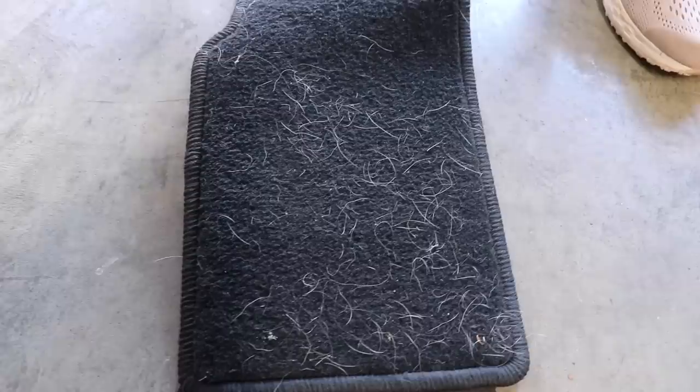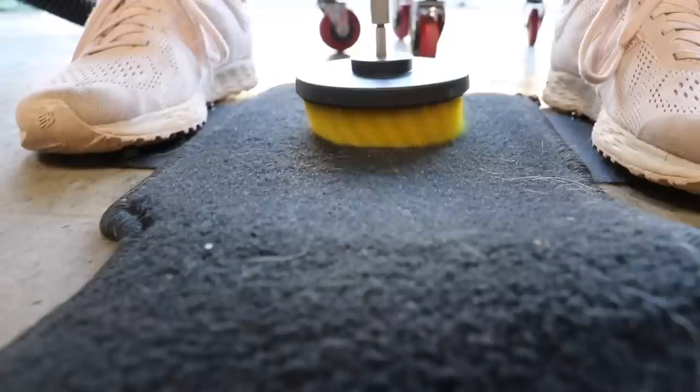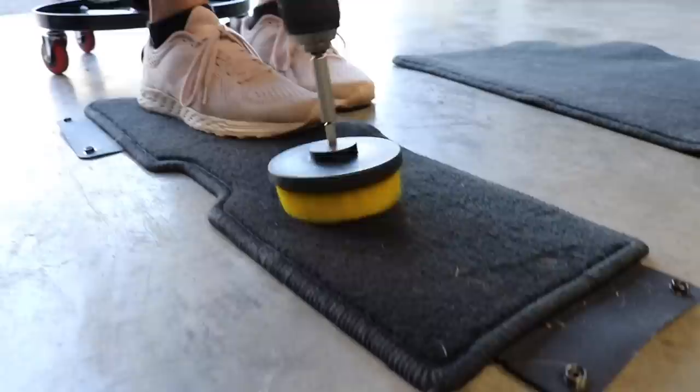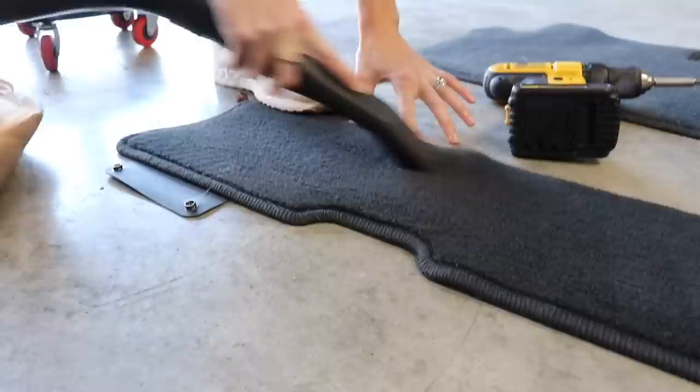My first and one of my favorite ways to use the drill brushes is simply to pull up pet hair. This can be used on regular carpeting, floor mats, or the impossible carpeting. I'm taking the yellow medium stiffness brush to this carpet before I vacuum it or shampoo it, and basically this makes my vacuuming way simpler and quicker.